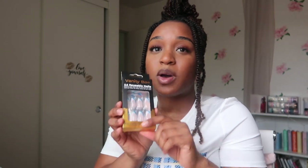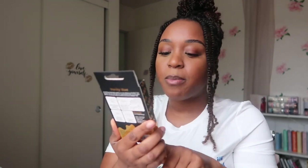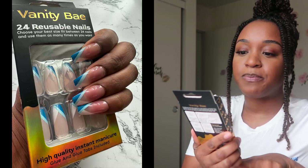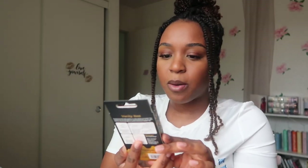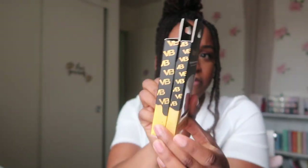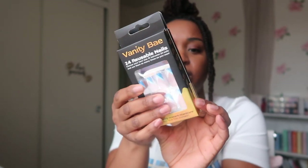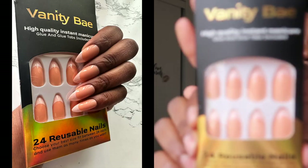The next set that I'm going to be showing you all is the set that I'm actually going to apply later on in the vlog, so make sure y'all keep watching to see how I apply those. This is going to be the blue, white, and turquoise color. Again, 24 nails comes in the box. The boxes are slightly different — I'm not really sure why — but they both come with 24 nails, so we'll just kind of see once we open them up.